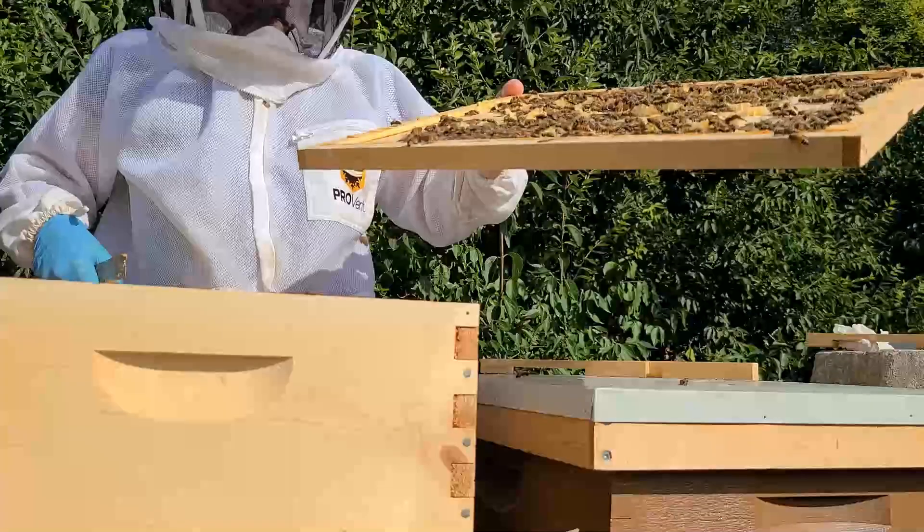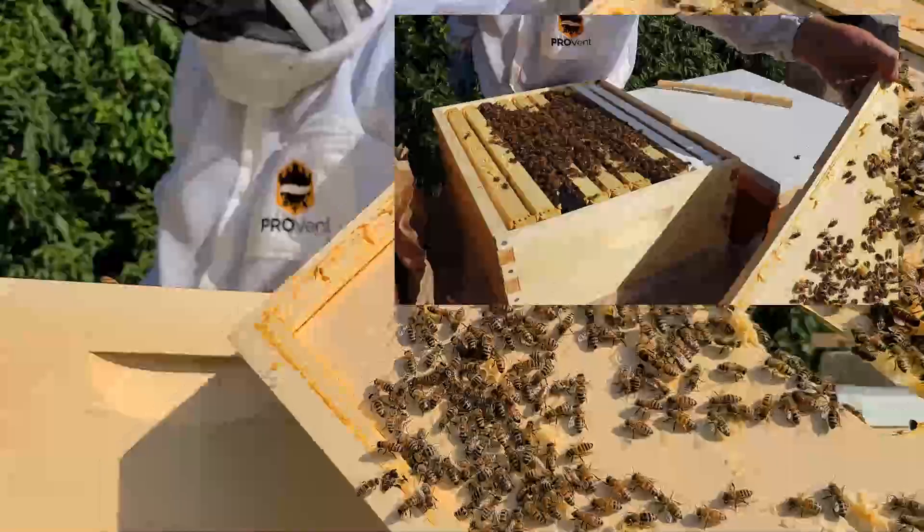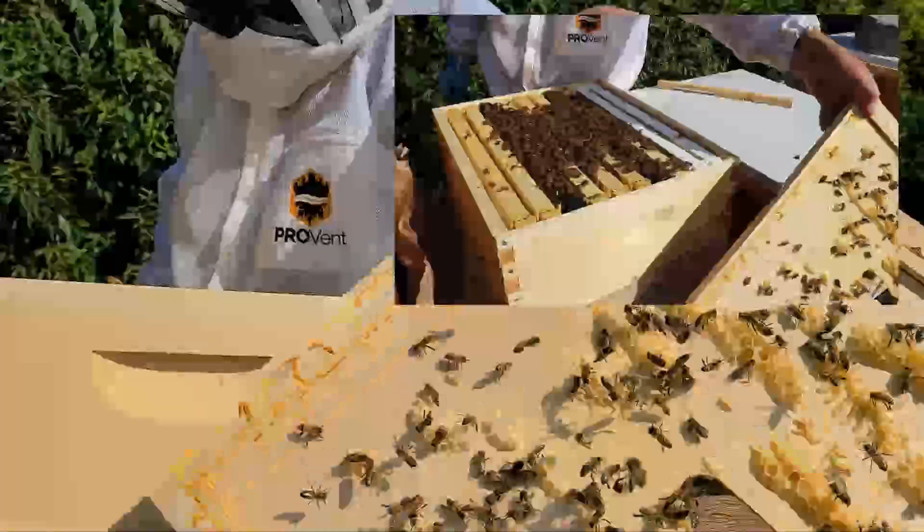I have a lot of bees on the top cover and the inner cover, so I'm just going to shake them down to the hive below. They were originally from that hive.